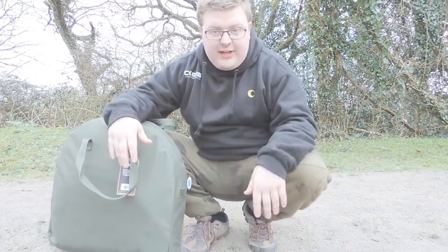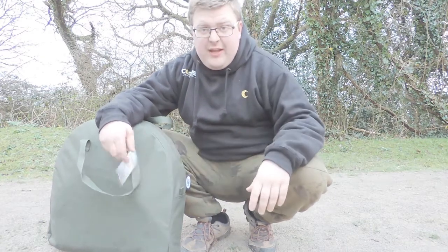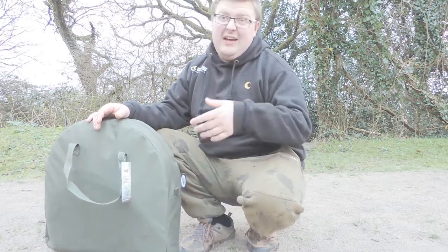Every now and then a special product comes out. This is the pop-up carp cradle by NGT. For those of you who have been watching my channel for a long time, I've been using the Leader carp cradle and I love it.